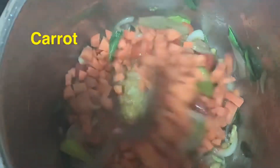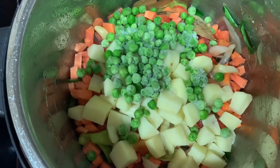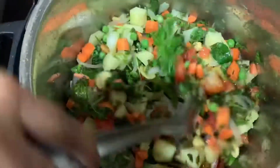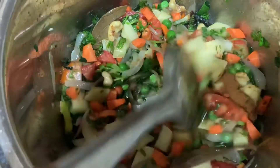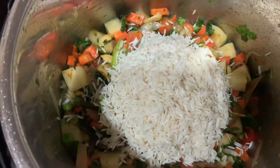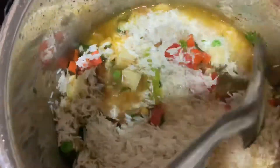We add a cup of tomatoes, a cup of carrots, a cup of potatoes, and a cup of peas. We also add a cup of mint leaves and coriander leaves. Then we add oil and green herbs. I am going to pour 2 to 3 cups of water for the measurement.